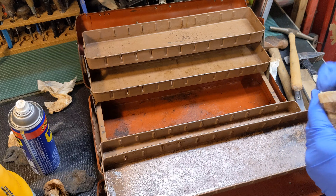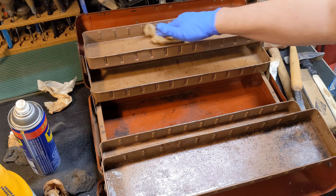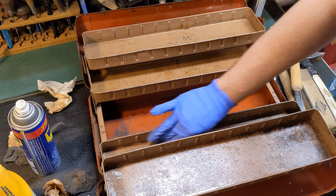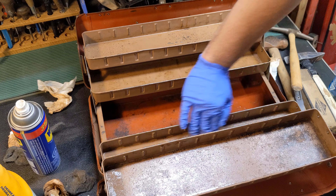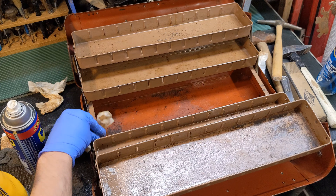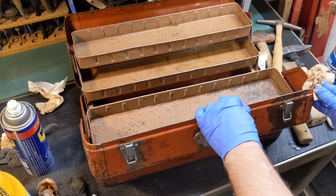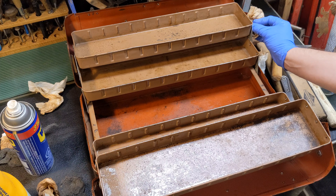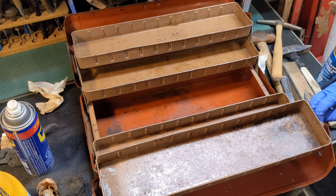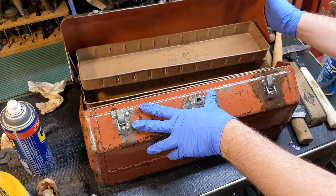If you know what year this Simonson toolbox would have been made, please leave it in the comments — that would be awesome. Still hand wiping. The goal would be to wipe until your towel doesn't come away dirty anymore.